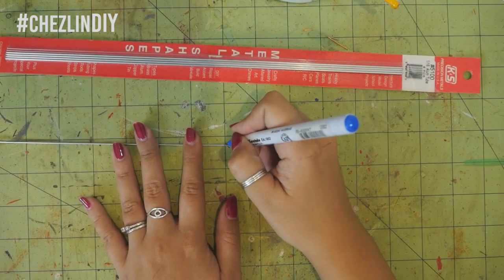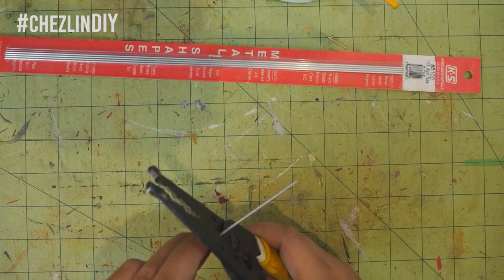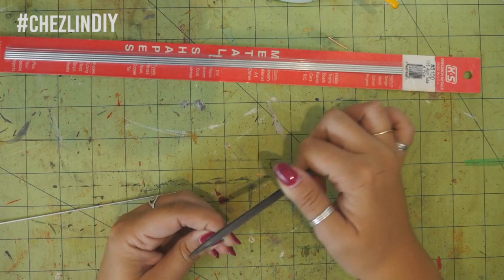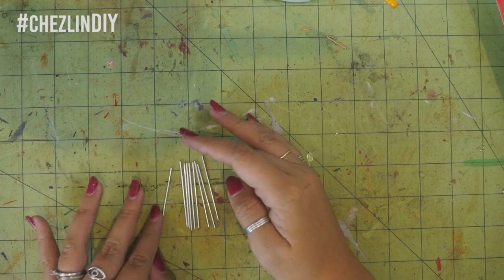I cut nine two-inch pieces of tubing, filing the ends to remove any sharp burrs. I also had to use my pliers to gently press the ends back into a circle, because cutting them with the wire cutter had misshapen them.